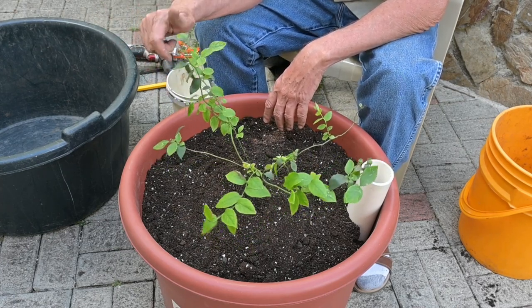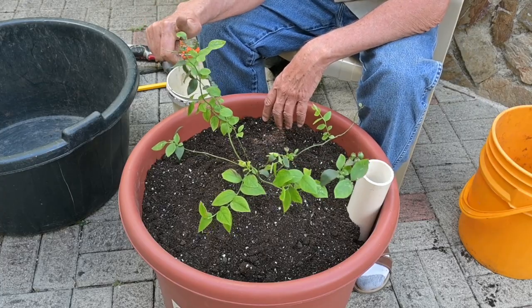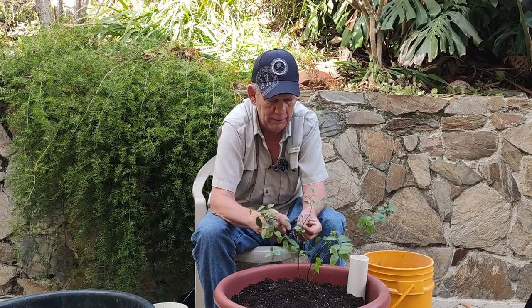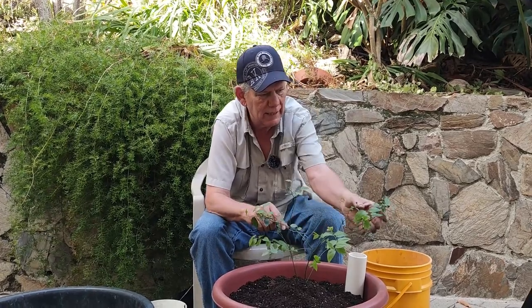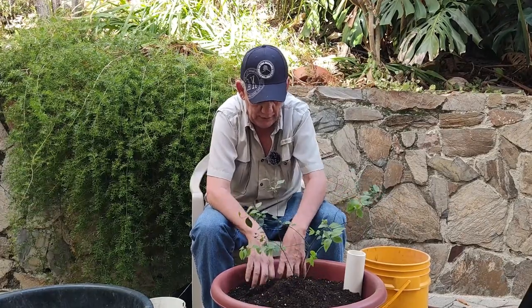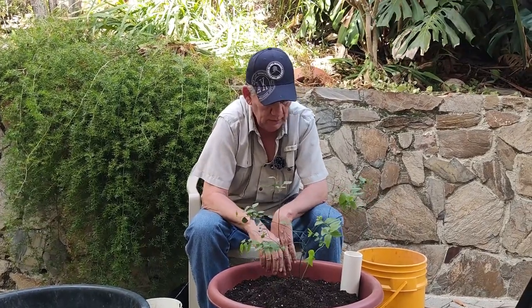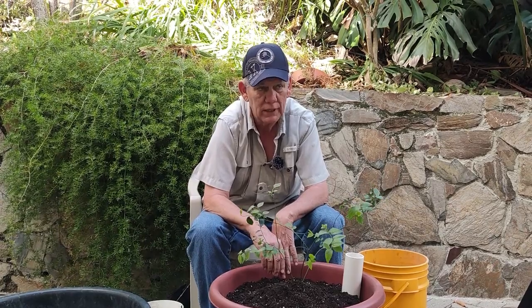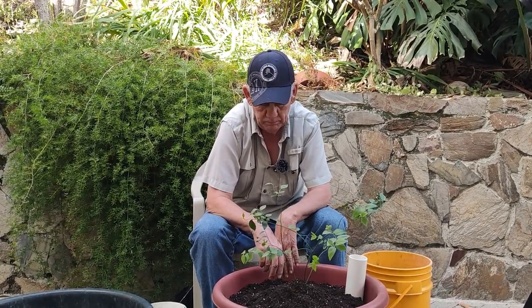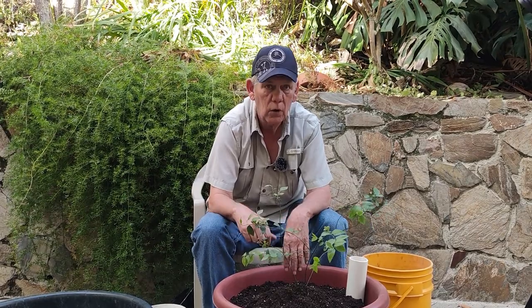This little plant already has some baby blueberries on it, so it's going to do real well. We try to water these with rainwater, which improves things because rainwater is pH neutral. Hope you enjoyed the video — give this a try yourself. Ciao for now.